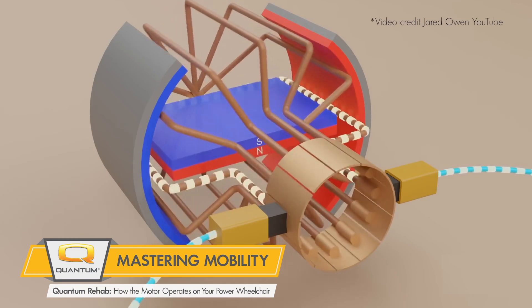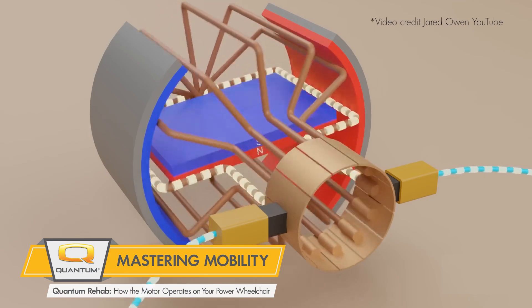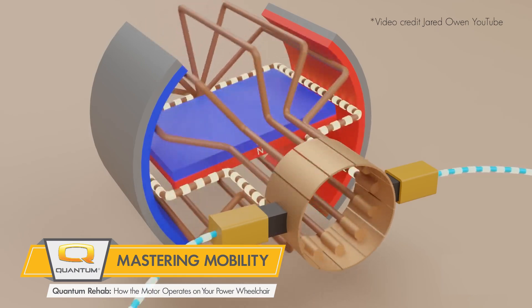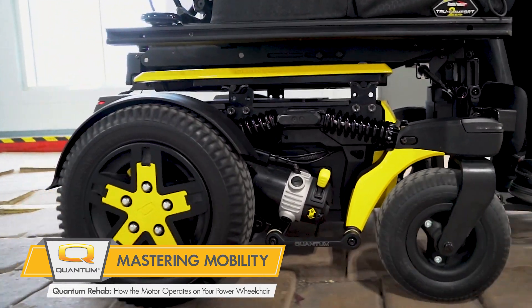This rotating armature is connected to a gearbox via input shaft, which takes the high speed low torque and changes it to a lower speed and higher torque via output shaft. The drive wheels are connected directly to the output shaft which then propels the power wheelchair.